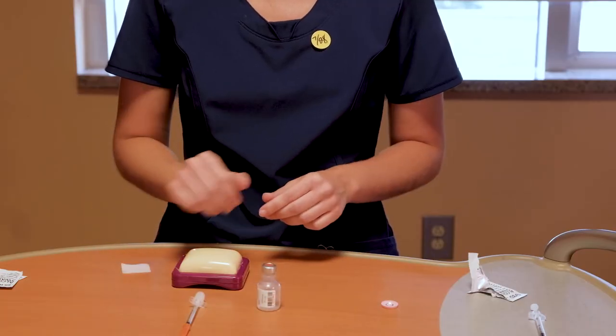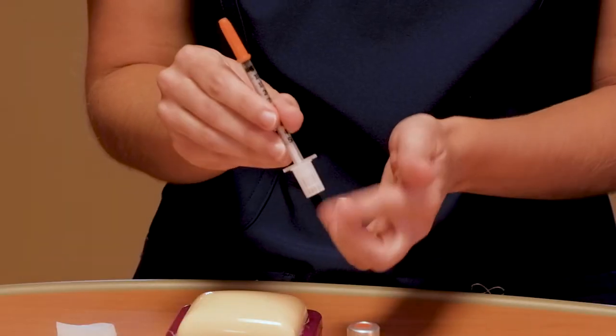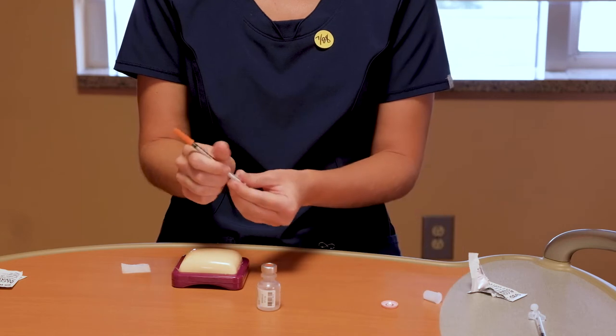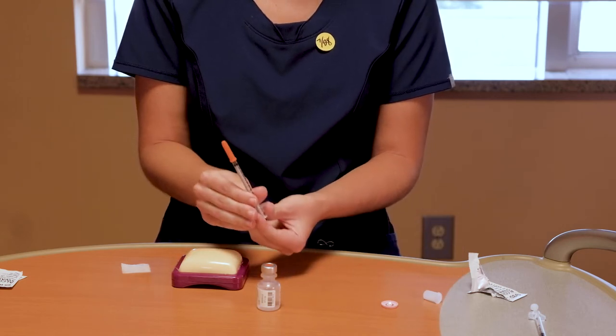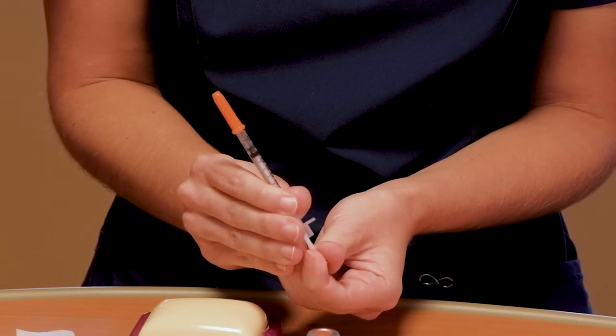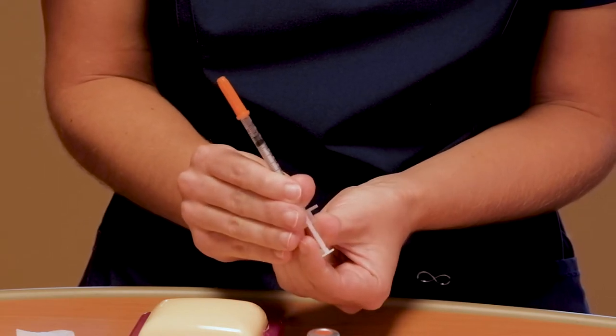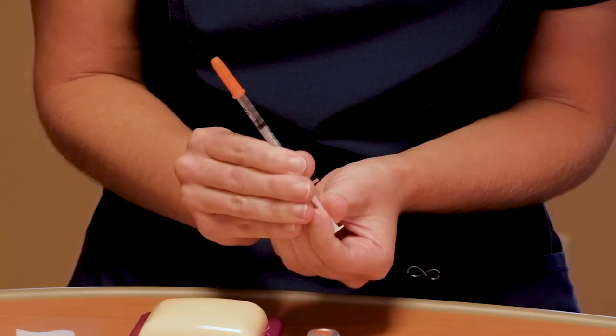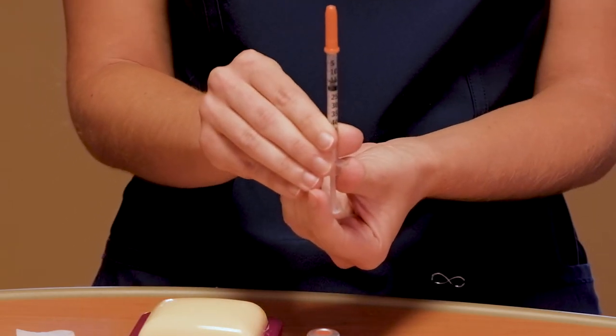Remove the plunger cap located at the bottom of your syringe. Pull the plunger back with air equal to the amount of insulin you plan to draw up. For this example, we're going to pull back 15 units of air because we are going to give 15 units of insulin. The top of the black plunger will come all the way down to the long line of the number 15.